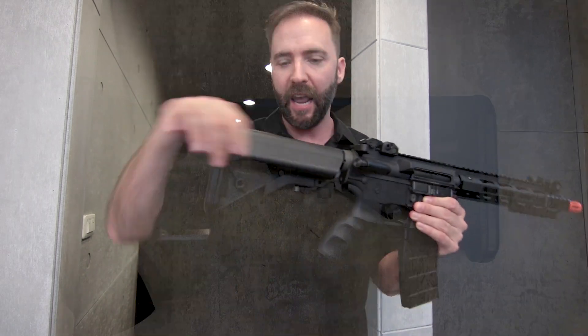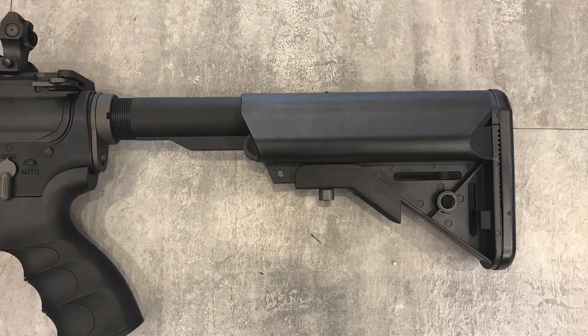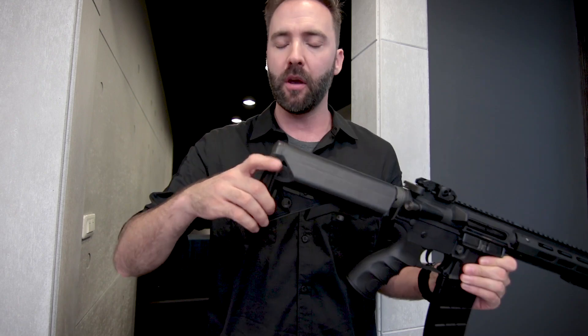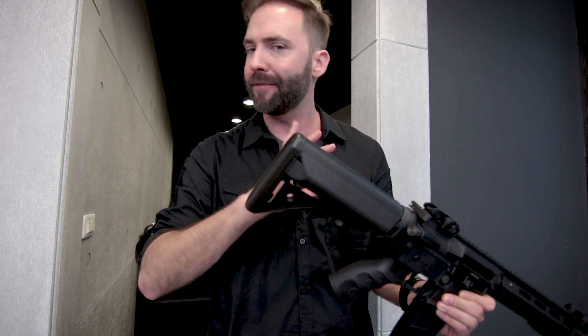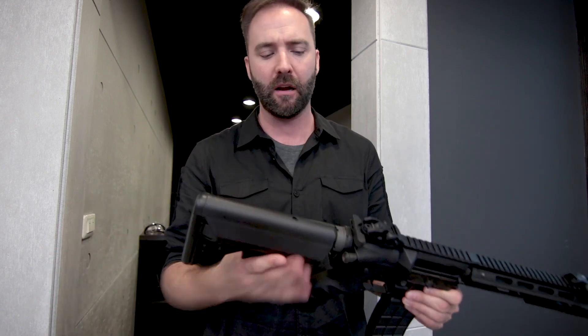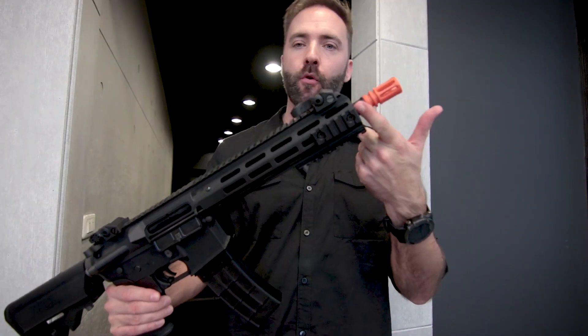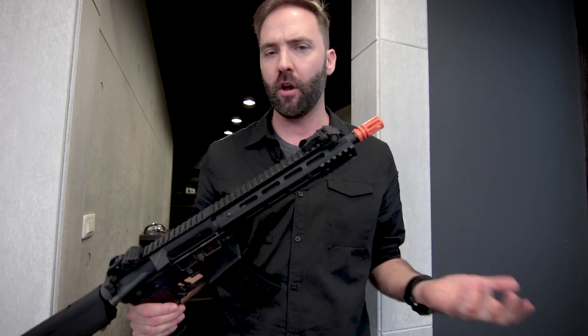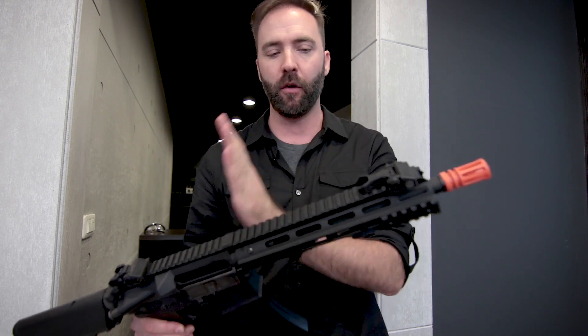Moving to the back, there's a metal buffer tube and a polymer crane-style stock with a swivel sling attachment point — you can do quick detach, which is really surprising for a metal piece. You can access the buffer tube and battery storage by popping the back pad off, just like on every crane-style stock. Up front, there's a metal outer barrel with a plastic orange tip for the US market.